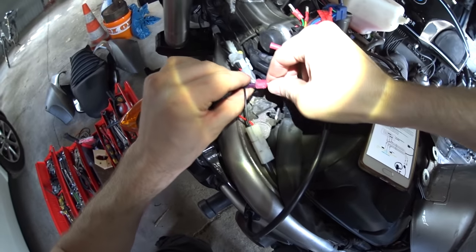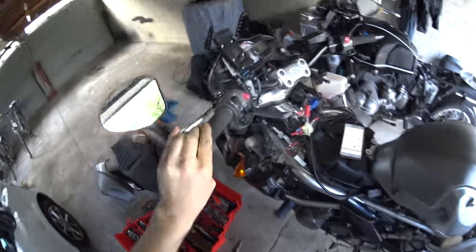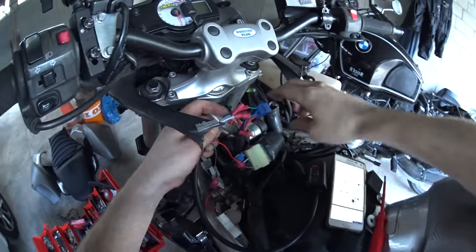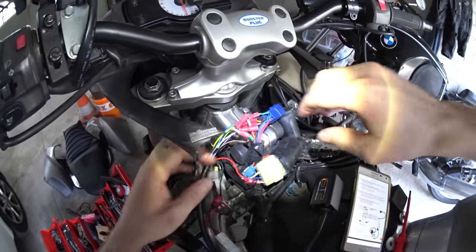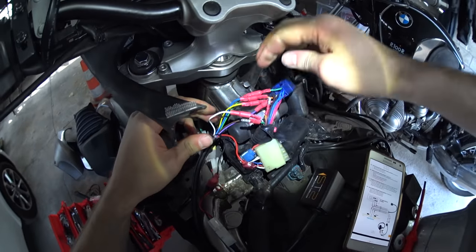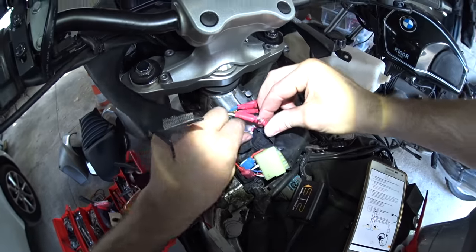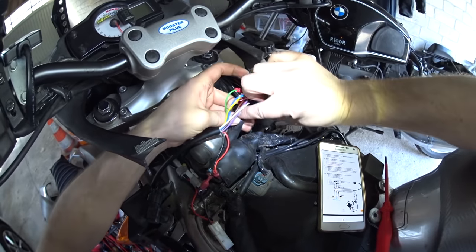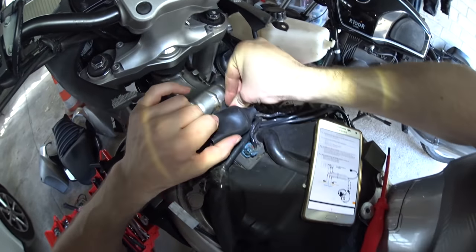Then we connect our power to the switched feed we found earlier, and our ground to the ground we found earlier. Before we connect the rest up, we turn on the ignition and the indicators should blink - ignition on, and the indicators blinked. Now connect the other cables up. The white STS cable goes to the right indicator, which was the gray one. The brown STS wire goes to the flasher signal, which is the orange one. And the remaining one by elimination goes to the left indicator. Now I just need to tidy all this up, put it back inside the rubber housing, the connector back inside its rubber housing, and set it all back where it was.